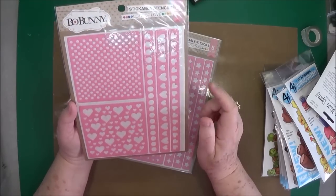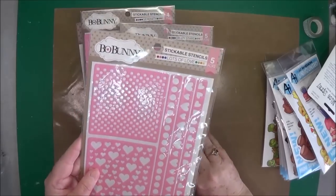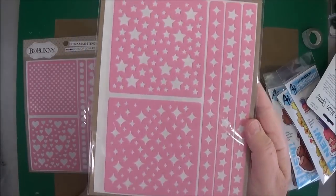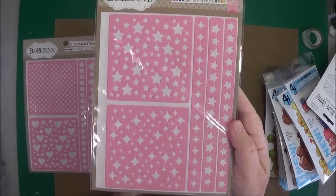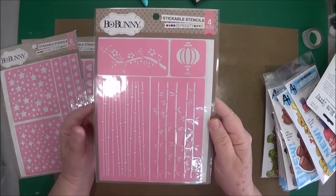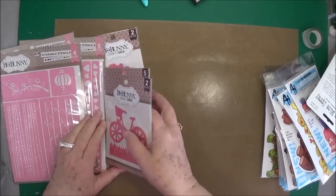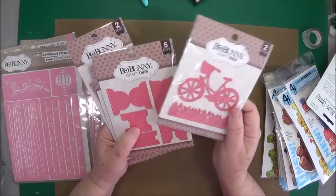This one again is Lots of Love. This one is Oh My Stars — lots and lots of stars shaped differently. This one is called Serenity — love the bamboo shoots, isn't that pretty? And then the dies — I mean the stencils. Sorry, I've got dies on my brain.